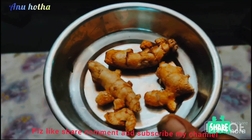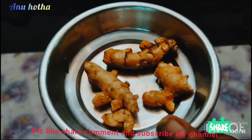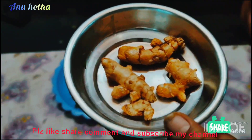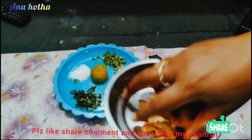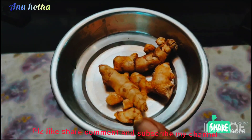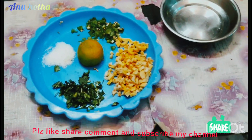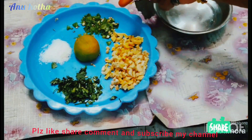You can add it to taste. I am going to show you how to cut the meat. I am going to cut the meat into small pieces.